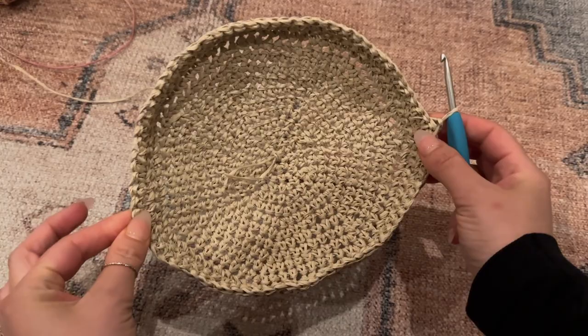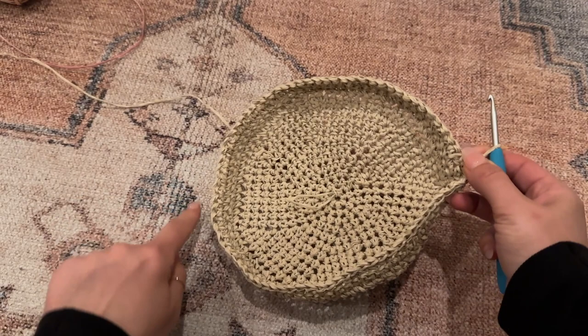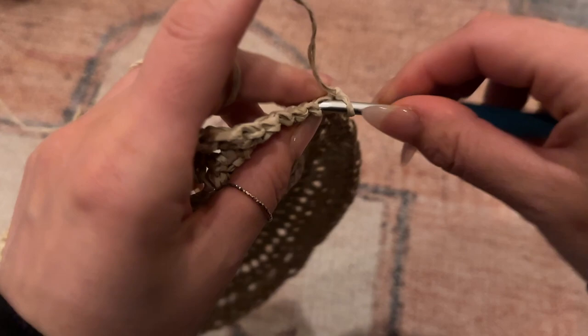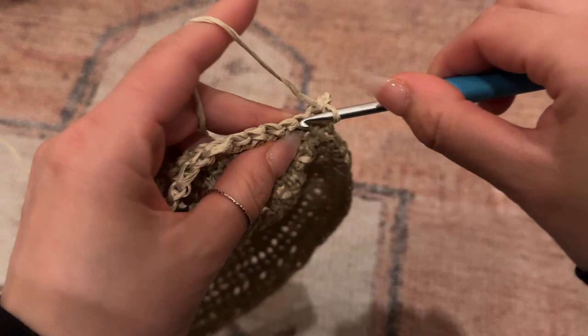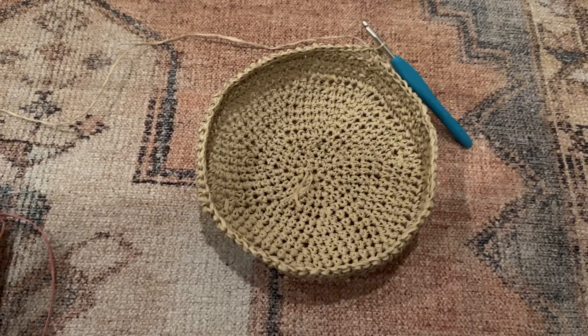We're going to continue basic rows of single crochet, except we will be adding increases slowly. For the next row I'm going to increase just twice: increase on the first chain, crochet all the way around, increase on the opposite side, and then finish off the round. For an increase, place your hook through the chain, yarn over, pull through, and then place one more additional single crochet in that same chain. Then crochet around to the opposite side and place one more increase there.